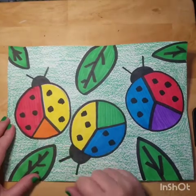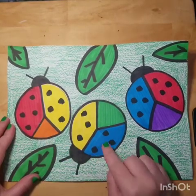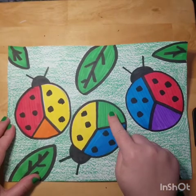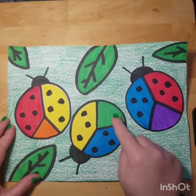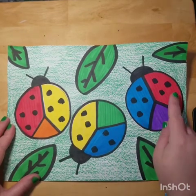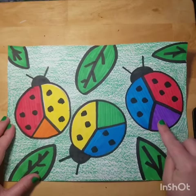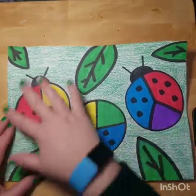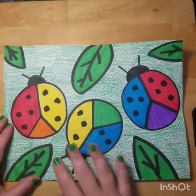Then pick another ladybug and color one wing blue, one wing yellow, and the color down here is green because blue and yellow make green. Over here I have blue and red because blue and red make purple.